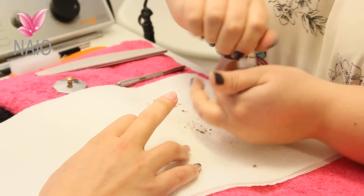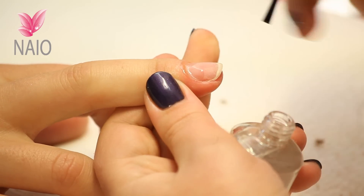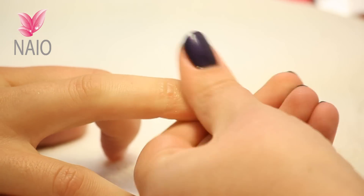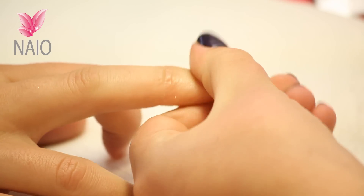We're going to finish this nail off with a little bit of cuticle oil. And that nail's now done.